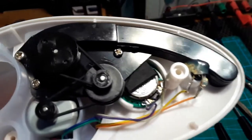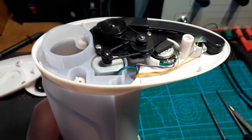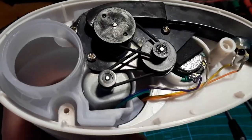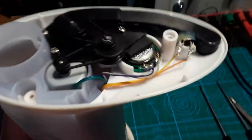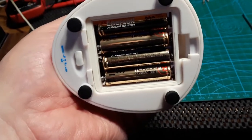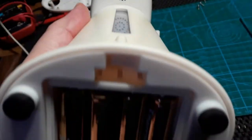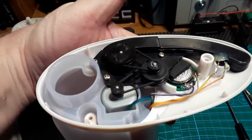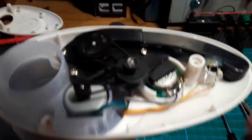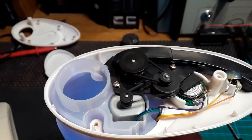I can actually test it now before I reassemble the top. I'll try it dry first to make sure the motor, pulleys, and everything are turning properly. Four AAA batteries — good old Radio Shack, I still have some in stock. I heard it make a noise a moment ago, so let's see what happens when we break the beam. Yeah, that seems to be functioning. Everything appears to be doing what it's supposed to.